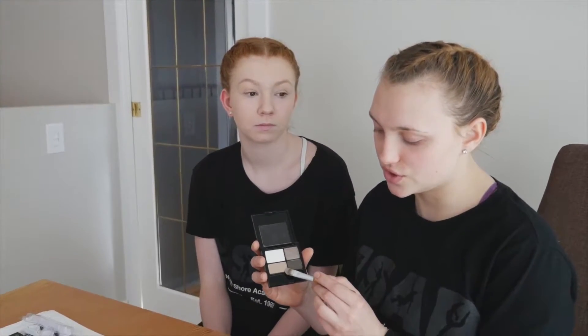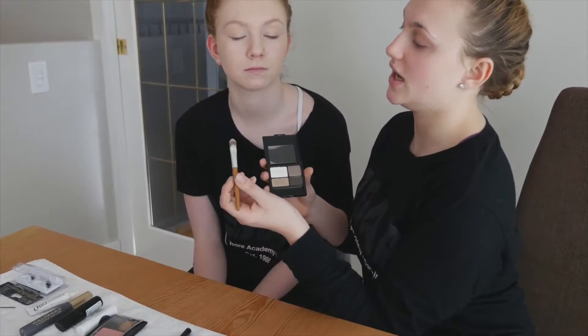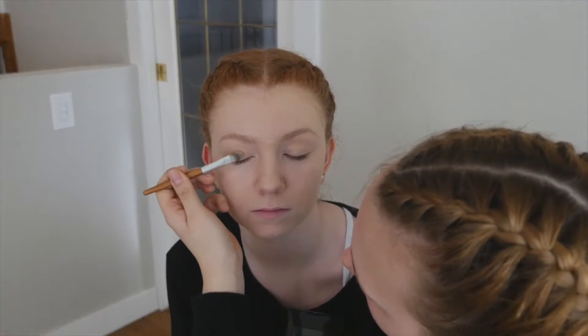So first we're going to take this shade right here on an eyeshadow brush. You can also use your fingers if you'd like. And you're going to place it all over the lid.